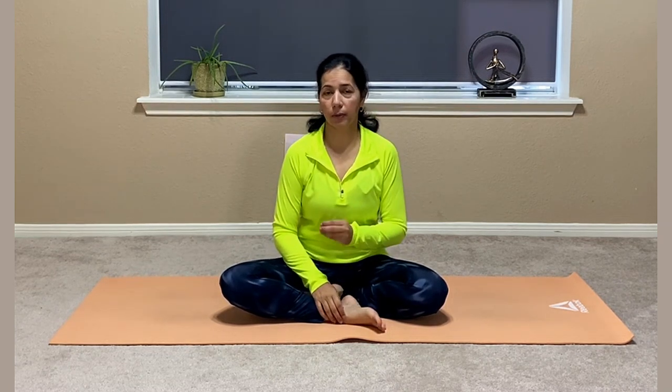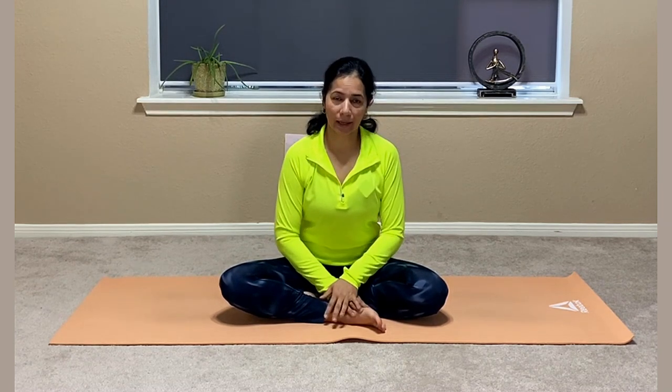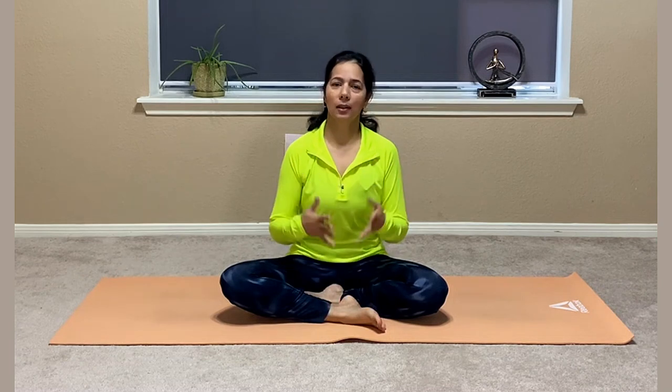In today's video we are going to talk about Markatasana — the benefits of Markatasana, the different types of Markatasana, how you can do all of them, and also if you are not flexible, what precautions you need to take when doing Markatasana. Please watch the video till the end as the information will keep coming till the end.